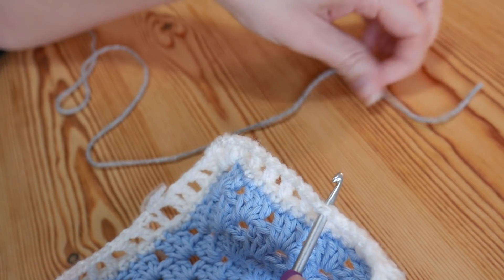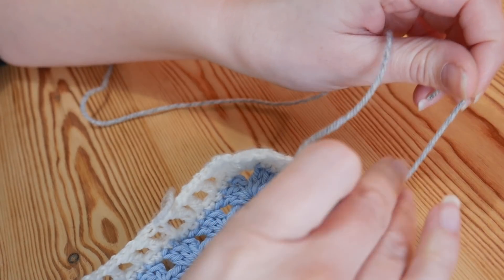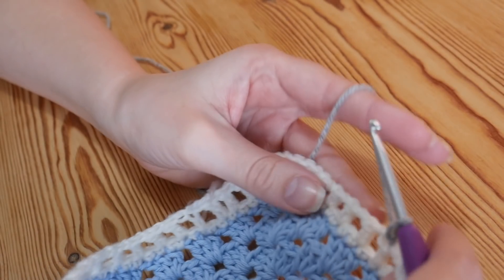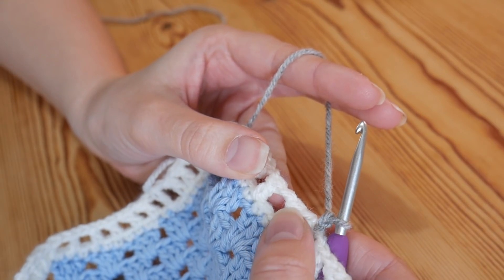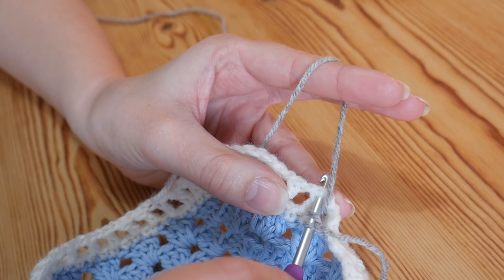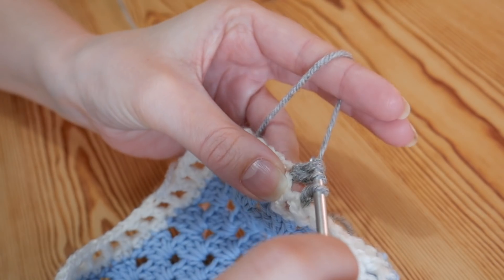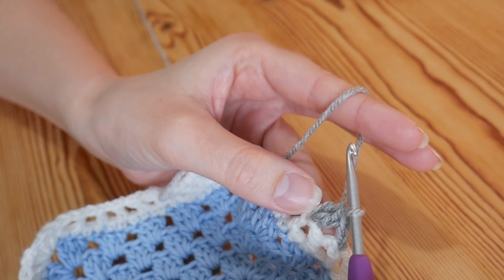I'm going to start in this stitch here. If you were not changing colour, you'd just slip stitch across into the top of your next available treble. You're going to yarn over and pull up and do a little chain 1. We're going to skip across this first treble, and into the top of the next treble we're going to do a cluster stitch. Yarn over, insert into the top of that treble, yarn over and pull up, yarn over and pull through 2 — stop there. Yarn over, back into that same space, yarn over and pull up, yarn over and pull through 2. You'll be left with 3 loops on your hook. Yarn over and pull through all of those loops — that is your first little cluster.